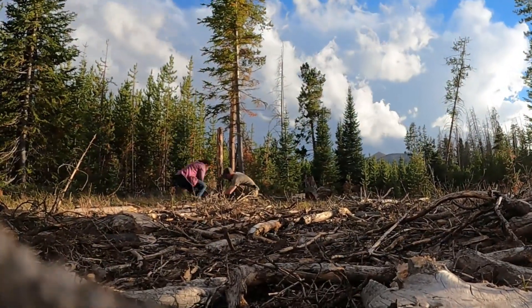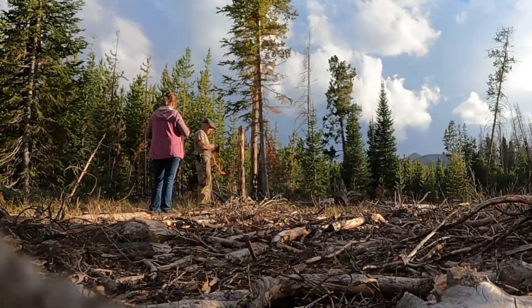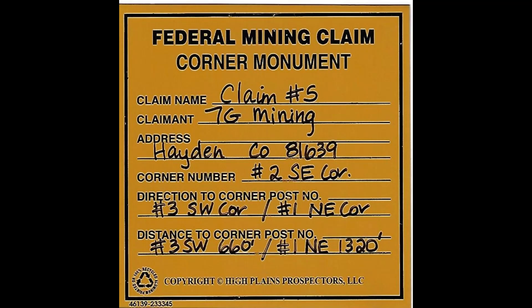You need to have a marker for all four corners of every mining claim. Here's an example of our metal label. It needs to reference the other corner posts and the distance to them. We wrote two different adjacent corners on our label.